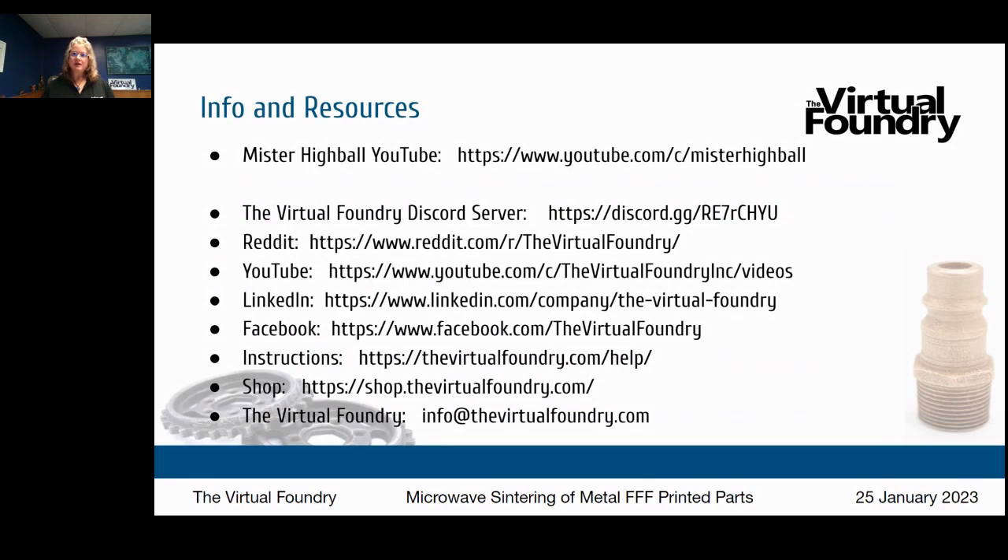Will the Virtual Foundry share optimal slicer settings with customers for each of their filaments? Yes, absolutely — your success is important, and we'll give you as much information as we can. The basic slicer settings are listed on our website on the 'How to 3D Print Metal' page, and our YouTube channel has an FAQ session that goes into more detail with those slicer settings.